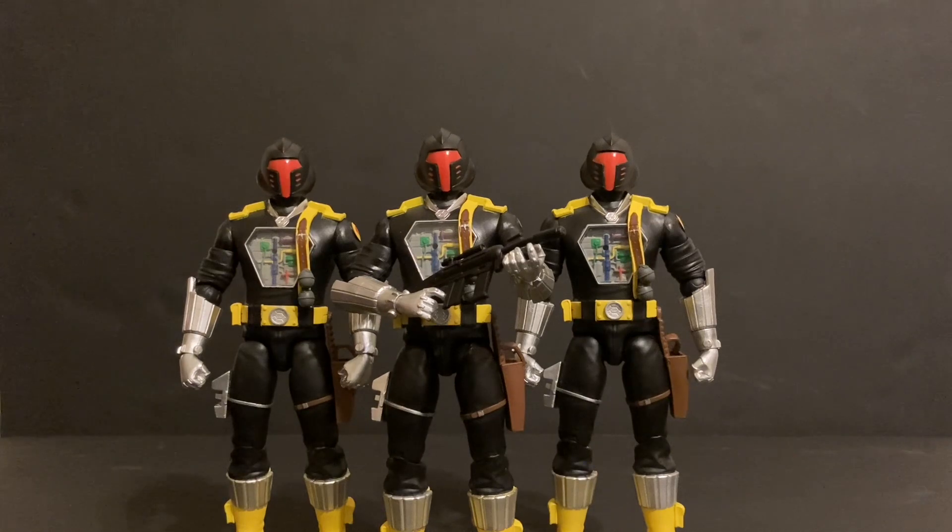Tell me what you guys think about these Super 7 Ultimate B.A.T.S. — would you add them to your collection? Do you think it's necessary? And on top of that, tell me what you think about the price point of Super 7. I think for this one the price is a little shaky.